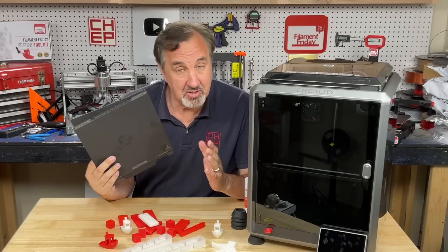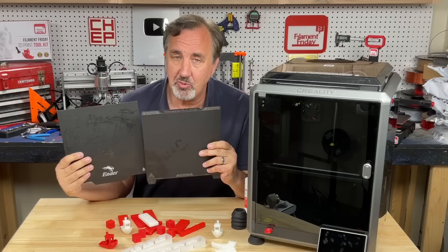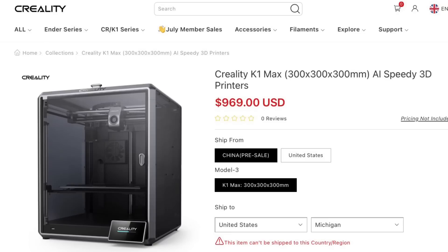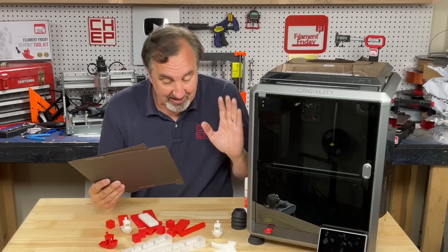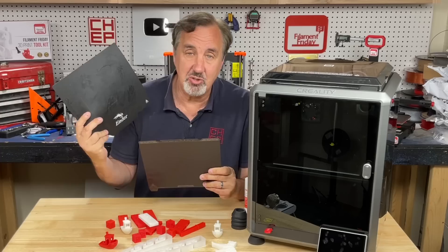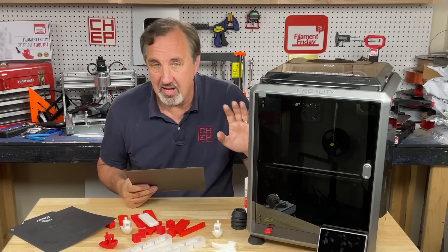The build size is the same as an Ender-3: 220 by 220 millimeters, 250mm tall. They are coming out with a K1 Max at 300 by 300 by 300, which will be a little more money but looks exactly the same, just bigger. A lot of people want that for printing helmets. But honestly, I'm not even using my Ender-3s anymore — I've been printing everything on the K1 because it's so fast.